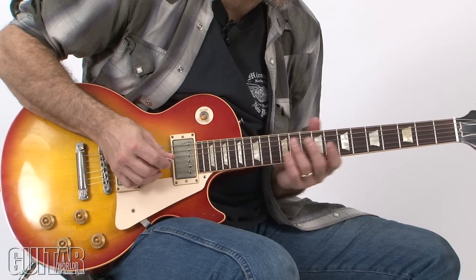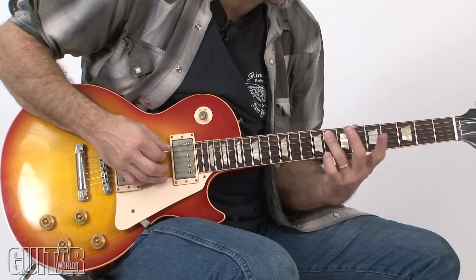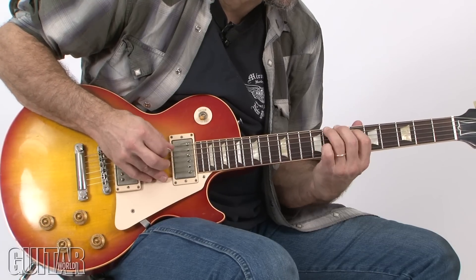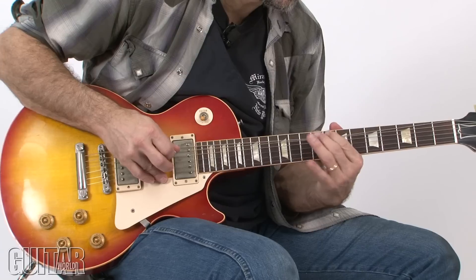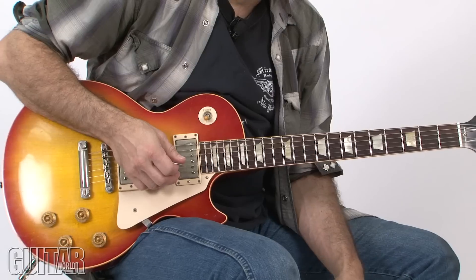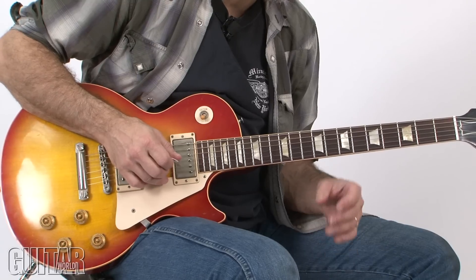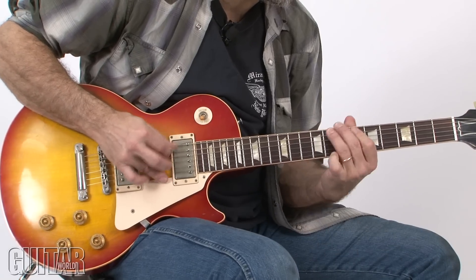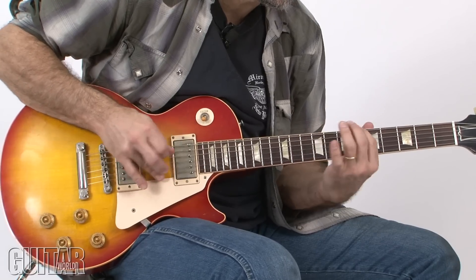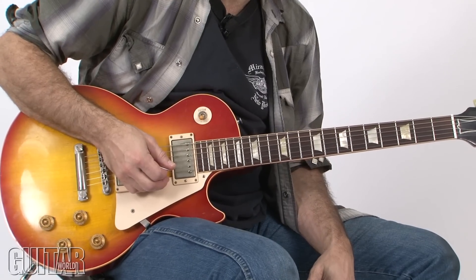That's how I wrap up the end of the solo, coming out with another one of these ring-finger slides down. Now everything — even the eighth notes — is played with a triplet feel. So you really want it to have that real swing and feel to make it sound right.